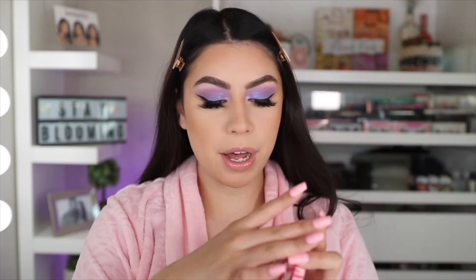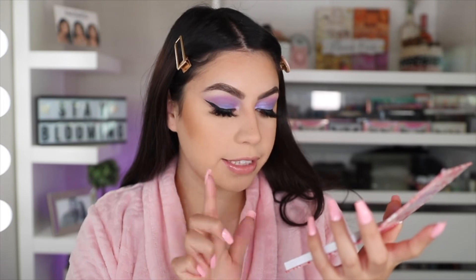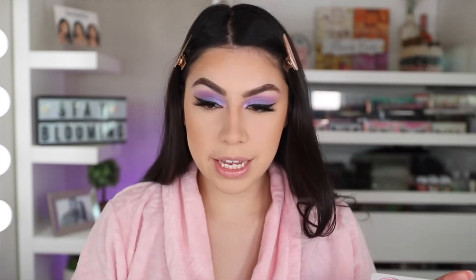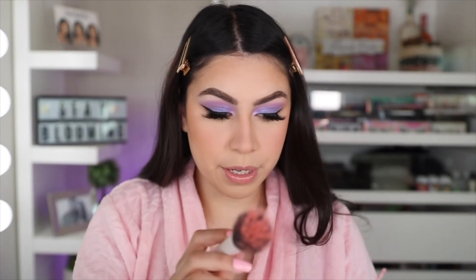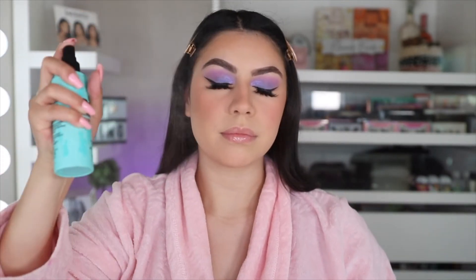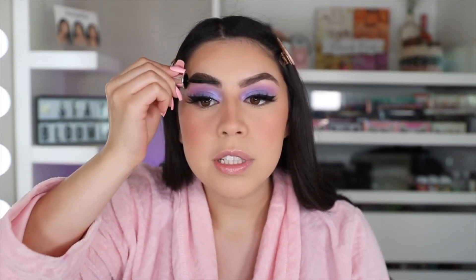So now for some blush, I'm going in with this Flower Power Blush Kit by BH Cosmetics — I'm just in love with this whole Flower Power collection, it's so freaking cute. I'm going to mix Chill Out and Psychedelic, which are these two shades right here, using a stippling brush to apply it. I want a lot of blush for this look. BH Cosmetics blushes are always super pigmented, I love it. Before highlighter, I do want to set my face, so I'm going in with the Porefessional Super Setter by Benefit — I love to just drench my face, it looks so nice.